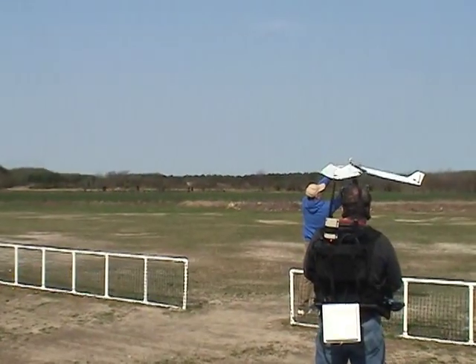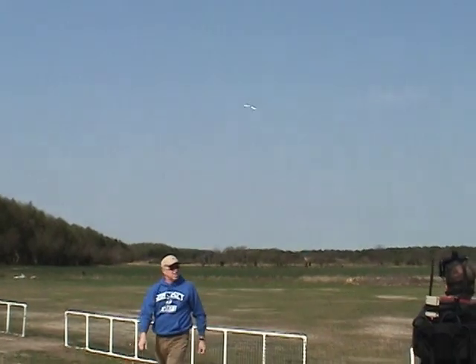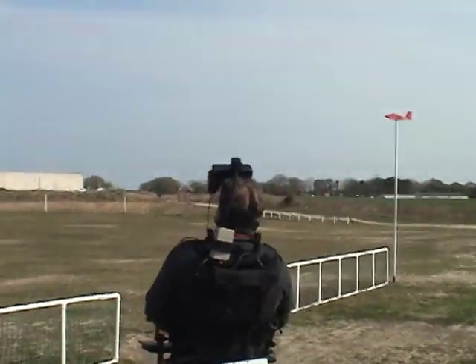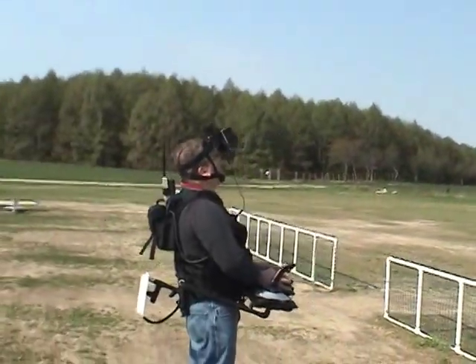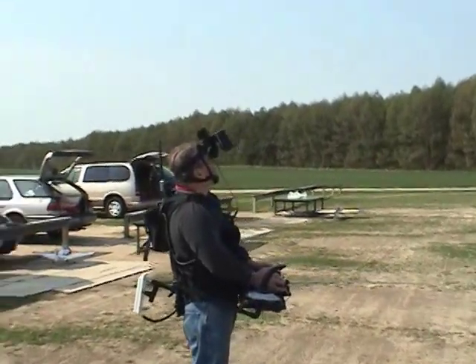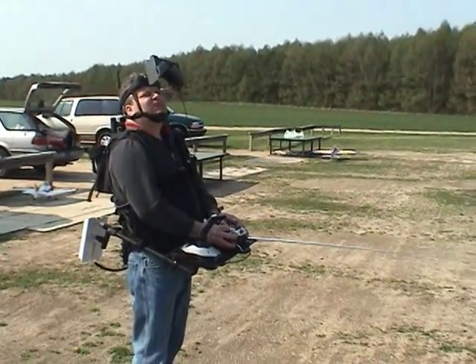I'm going to run it while you're doing it, alright? You ready? You just got beat up by the wind, you see that? I got so much more. He's getting a trip out. Yeah, the wind is beating the heck out of you.